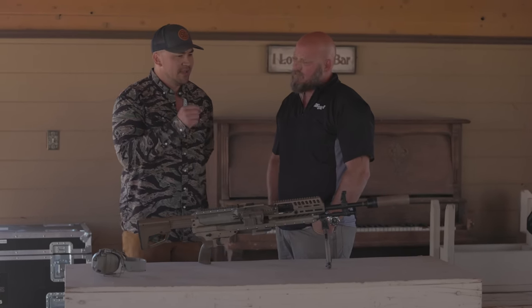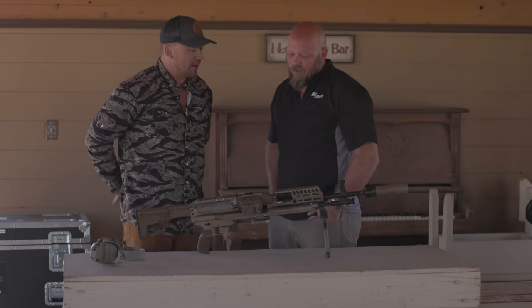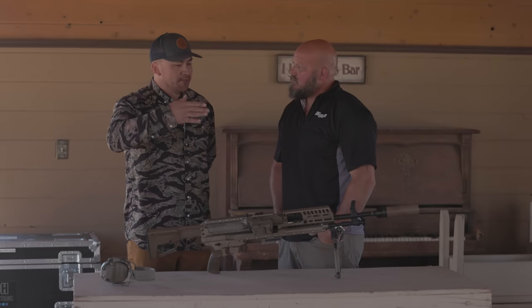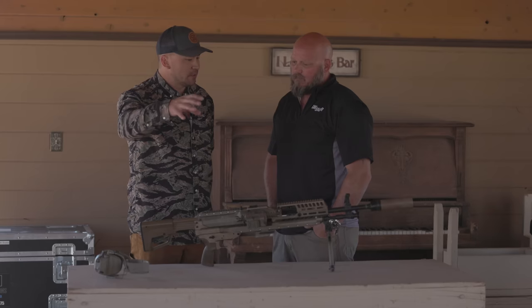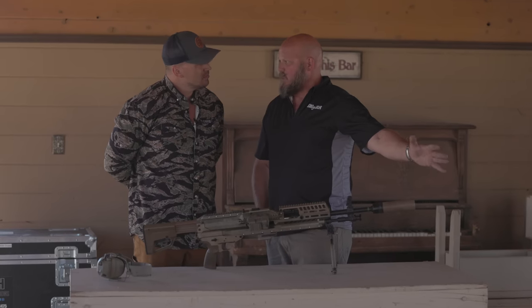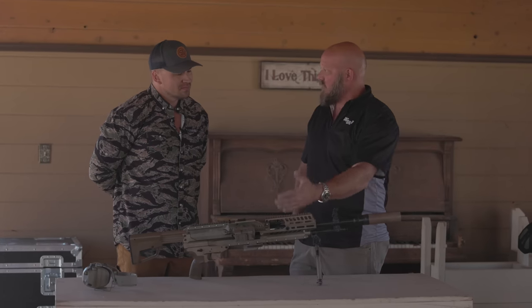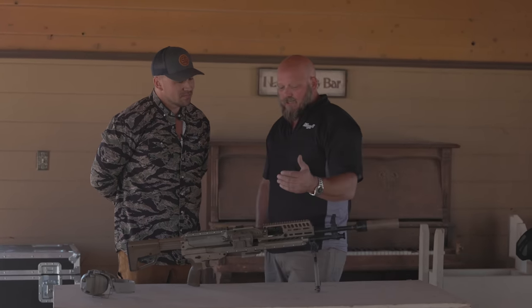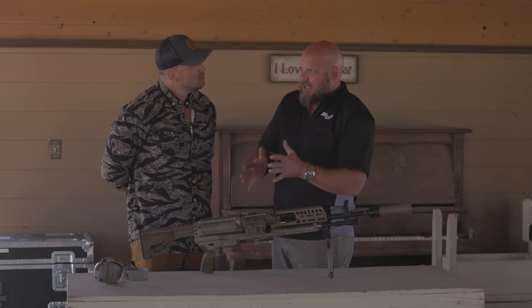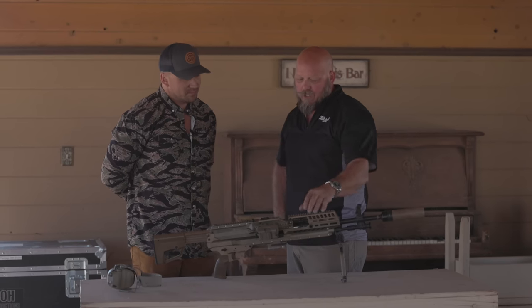The ammo is very unique — 6.8x51 with a steel casing. The requirement had to do with chamber pressures seen at extended rates of fire. The Army wanted a specific velocity spec, and with conventional ammo you needed an 18- to 20-inch barrel. Our ammunition team lead, Jason Imhoff, was a competitive shooter and ran into issues trying to squeeze extra feet per second — primer failings, case failures. He had a concept for a two-piece case: a steel head and a brass body.